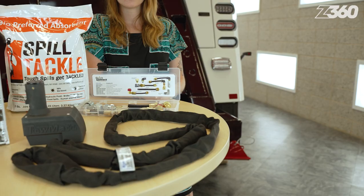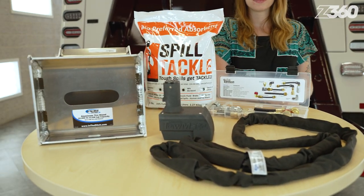Being prepared for any towing and recovery situation is essential for every heavy-duty operator. This means you should always have a handful of important items to make every job easier. I'm Elle Roddinghaus, and in this SIPS 360 feature of the day, I'll go over just a handful of our phenomenal products that make for great additions to any existing heavy-duty wrecker supplies and accessories.